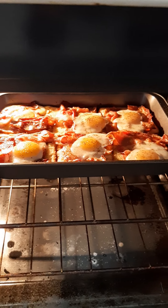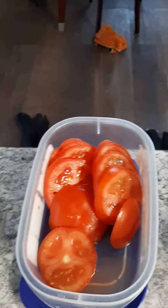That looks done to me. So you could either eat them like that, or I'll show you — put some tomatoes and mozzarella cheese on them.